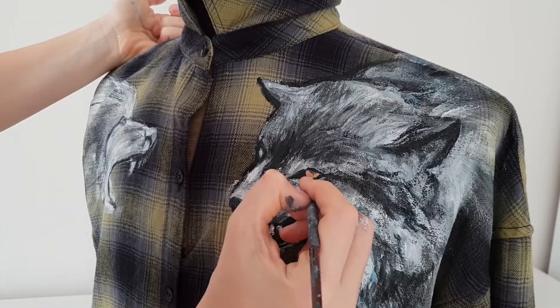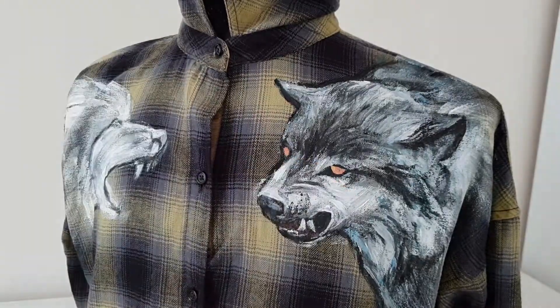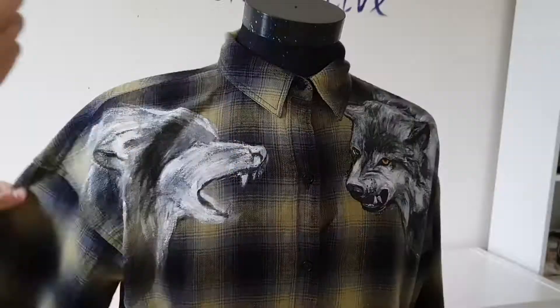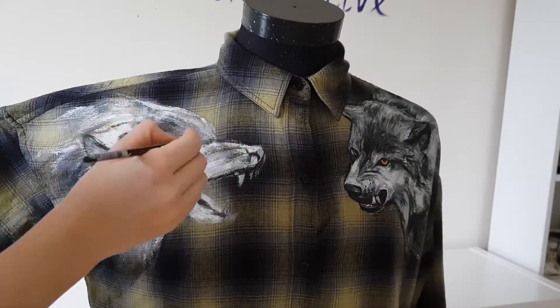My favorite part of painting is the eyes. The second wolf I paint the same way.